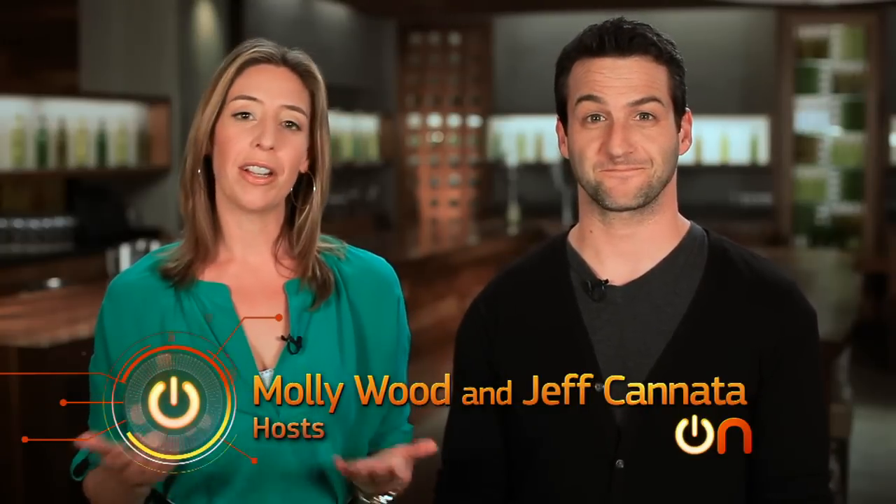Welcome to Always On. I am Molly Woods. And I'm Jeff Cannata. This is the show where we take a look at the tech that's part of your life and your future. And we are finally back from our long, long trip to Barcelona, Spain.